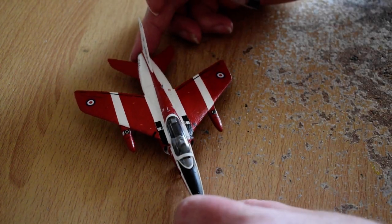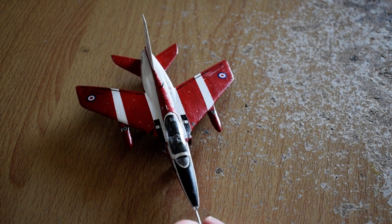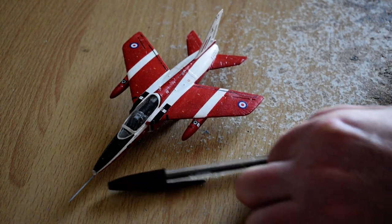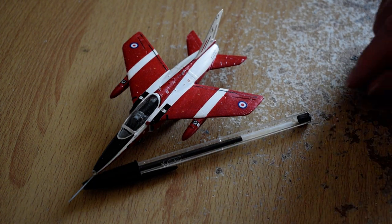A nice quality kit for 1/72 scale, which is a small scale as you can see by the size of the pen next to it. They're not big models.